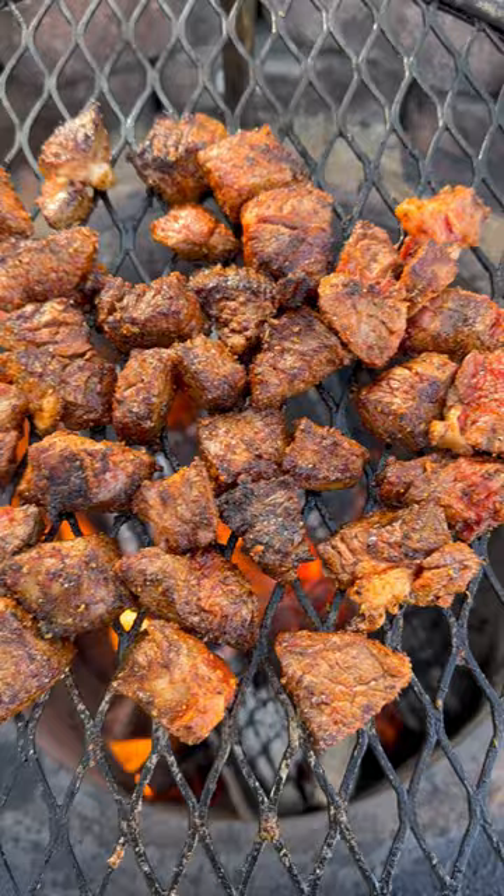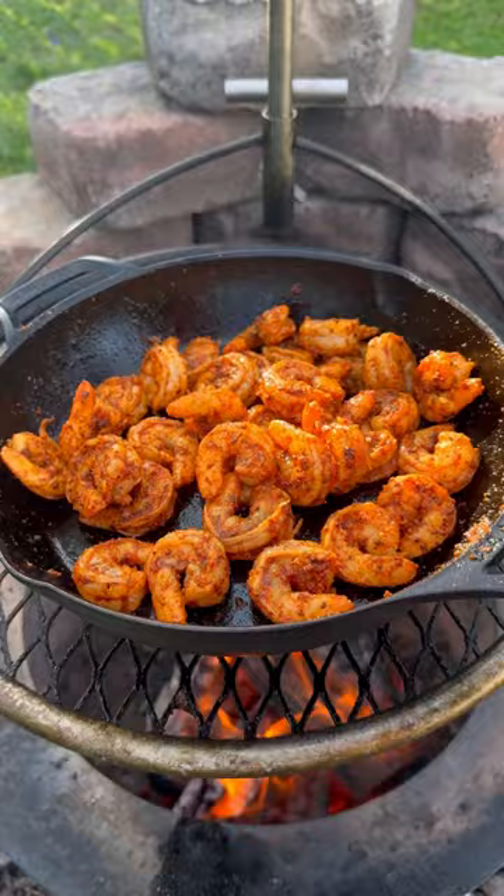Pull them off, let them rest, and then add a cast iron skillet to preheat. Add the shrimp to the skillet and cook until done.